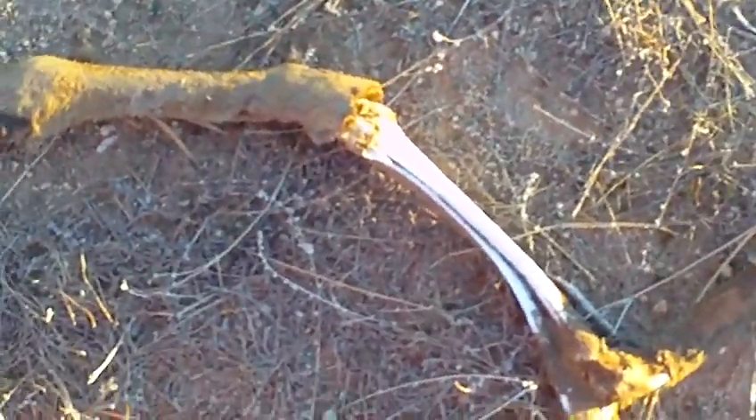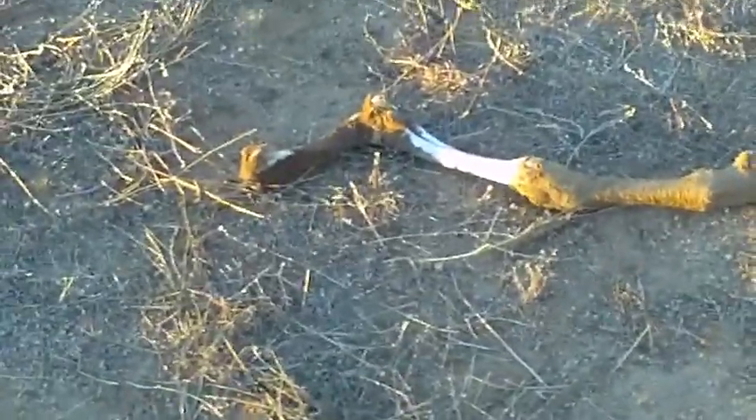Mom, do you have a bag, like a paper bag? Let's go look for a cactus skeleton. Did you stop the video? Now we're going to stop the video. Thank you very much for this show about a leg.